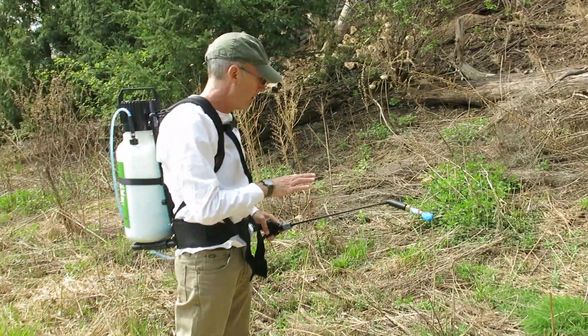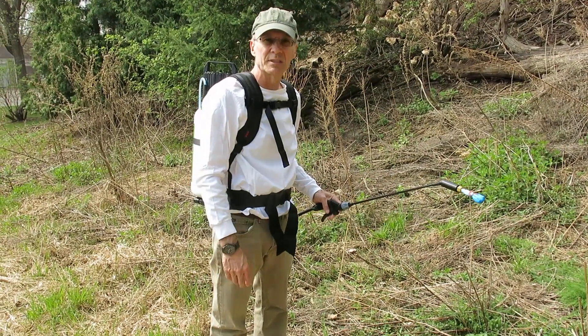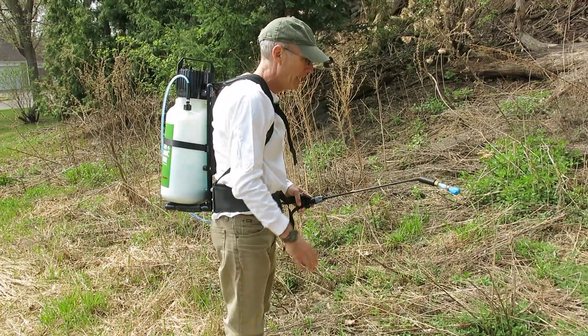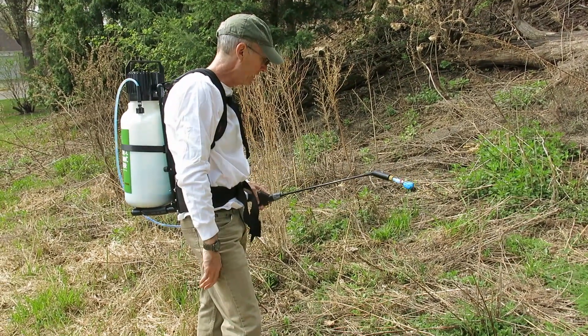I'm going to show you how to apply this with the mesh brush to some invasive thistles. We've got thistle rosettes coming up at this time of year — early spring. The mesh brush works really well for doing very precise applications in and amongst native plants.